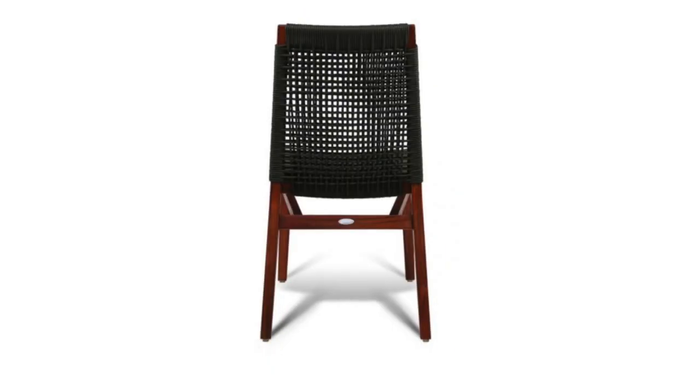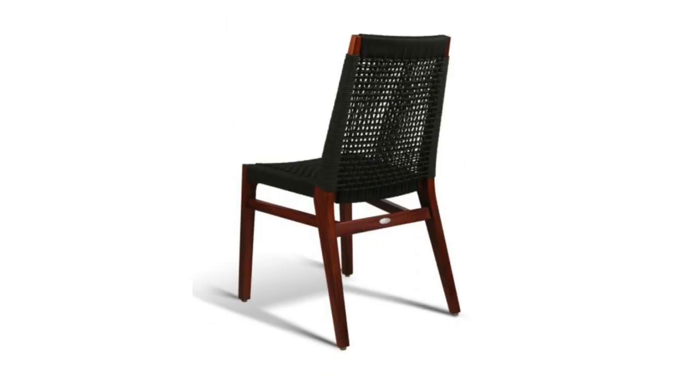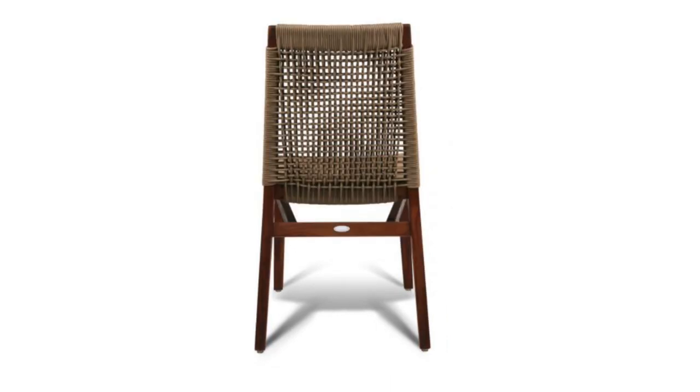The width of the chair is 18.75 inches with an overall height of 34 inches, a depth of 22.75 inches, and a seat height of 18.25 inches.